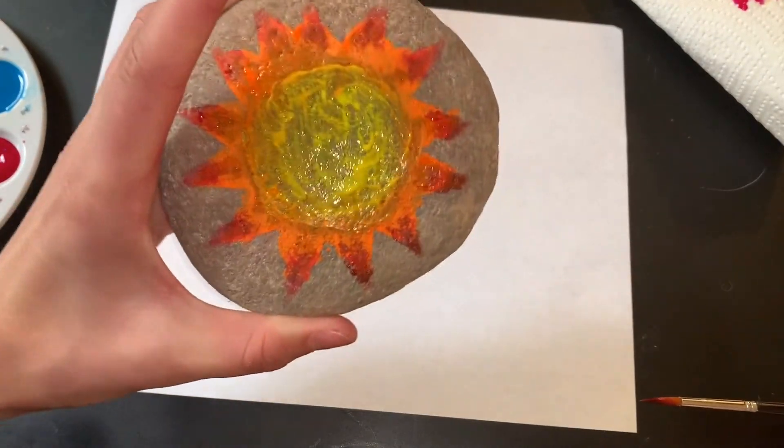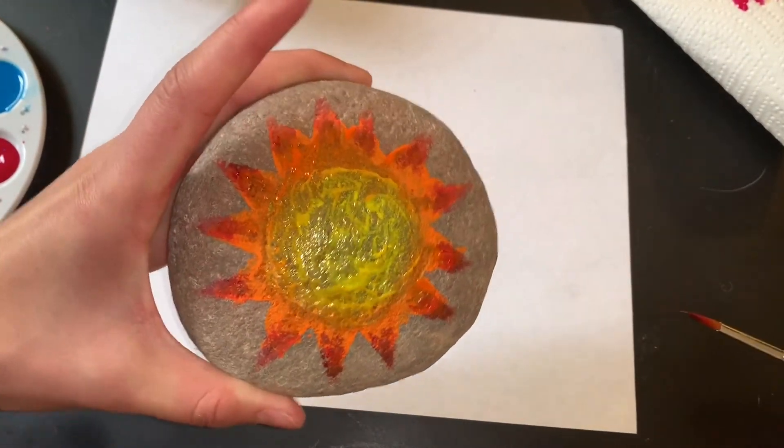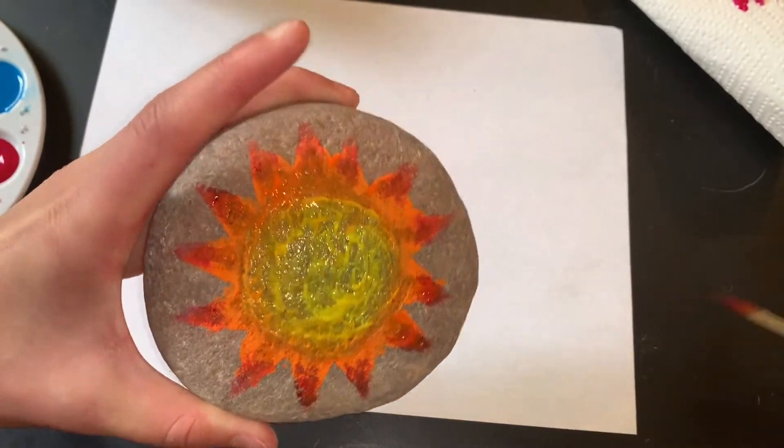And here's our finished sun. I'm going to set it to the side so it can dry, and I'm going to start doing the other planets.